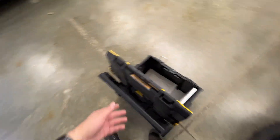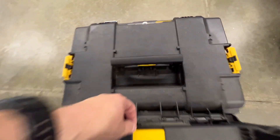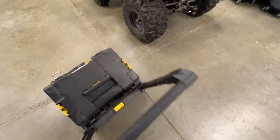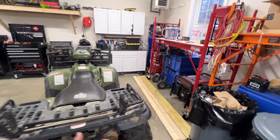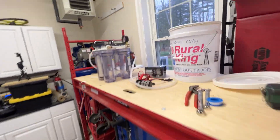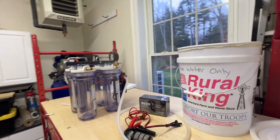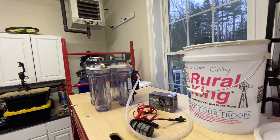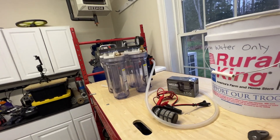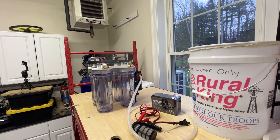It's got a little handle where you can raise it up and carry it around. It's not something that's going to be in a bug-out backpack, but you could use it in a bug-out load-out situation if you had a vehicle, trailer, RV, or travel trailer that you're going to take.